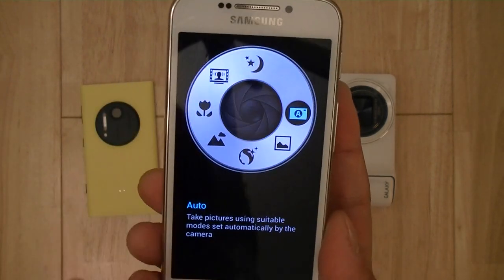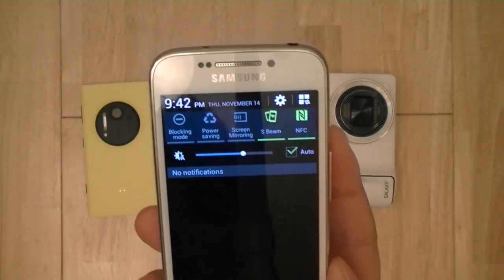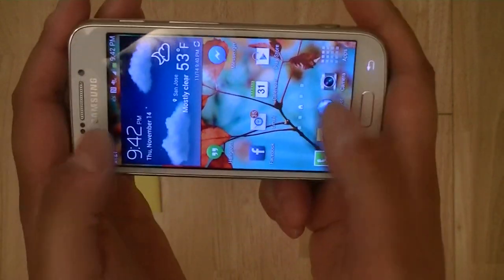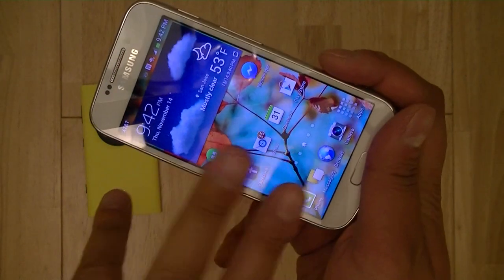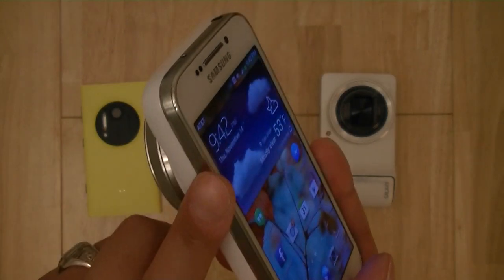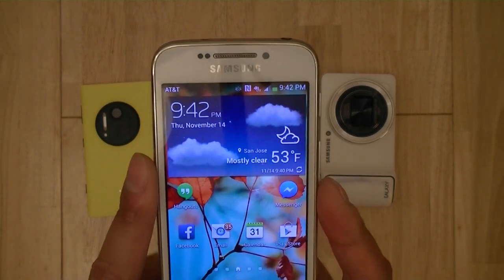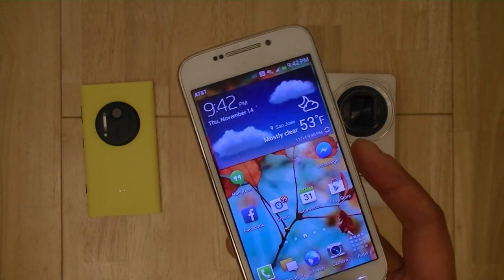One difference between the Galaxy S4 Zoom and the Galaxy S4 is the absence of multi-window view for simultaneous multitasking. On the Galaxy S4 and Galaxy Note 3, two apps snap side-by-side — Facebook on one side and email on the other — without leaving the window. Part of the reason is the slower dual-core versus quad-core processor, less RAM at 1.5GB versus 2 or 3GB on newer devices, and the smaller 4.3-inch display, where running two windows side-by-side would feel cramped.